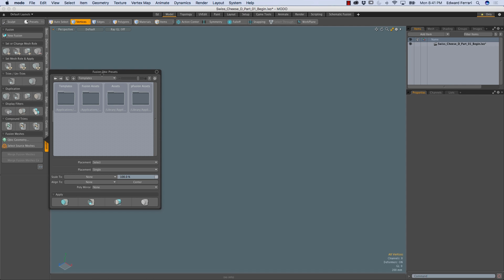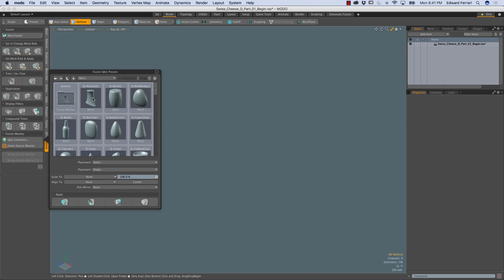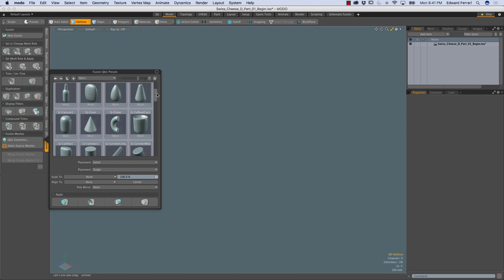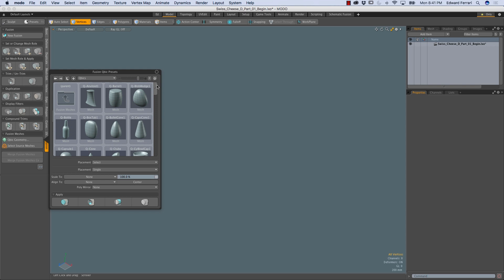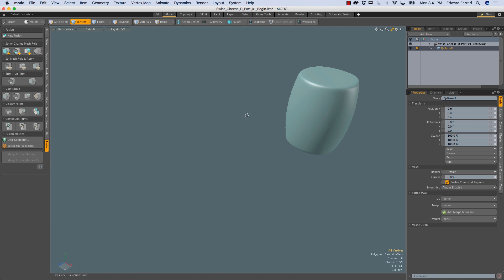That brings up the fusion cubic preset browser, but it doesn't take us directly to the cubics, so I'm going to have to do some manual navigation. I'll double-click on the fusion assets folder, then the fusion meshes folder, and finally the cubics folder. These cubics are all quad, all Catmull-Clark meshes tailor-made for working with mesh fusion. I'm just going to double-click on the cubarrel 1 mesh.